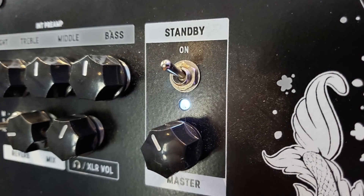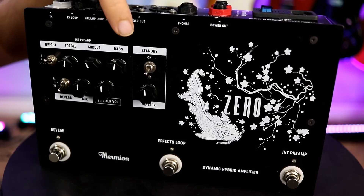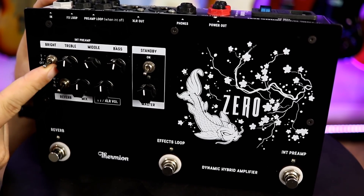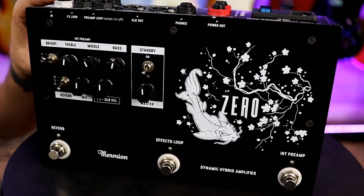You've got your master section — a standby switch, on/off, and of course your master volume, just like a standard amp. You've got your preamp section with bass, middle, and treble. And there's a two-position bright switch — you can turn the bright off, or if you're using humbuckers, you might want to go to bright one or bright two. We'll listen to these in a second.